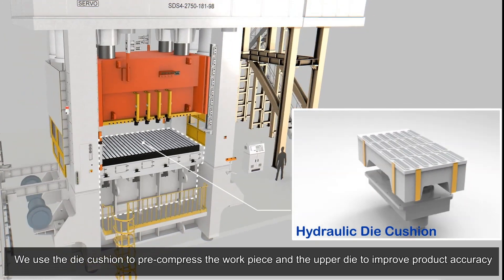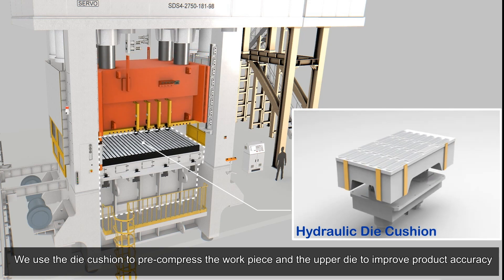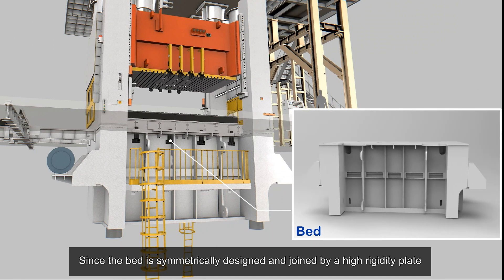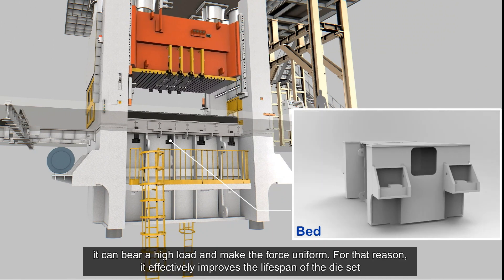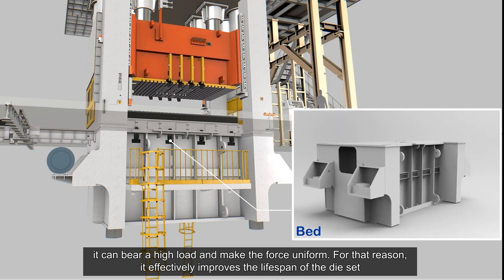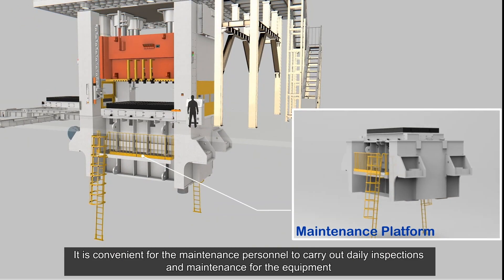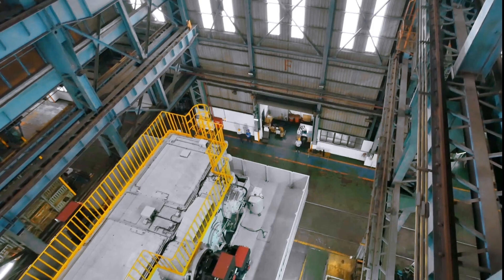A hydraulic die cushion is used to pre-compress the workpiece against the upper die to improve product accuracy. The bed is symmetrically designed and joined by high-rigidity plates, allowing it to bear high loads and distribute force uniformly, effectively improving the lifespan of the die set. A maintenance platform allows personnel to carry out daily inspections and maintenance conveniently.